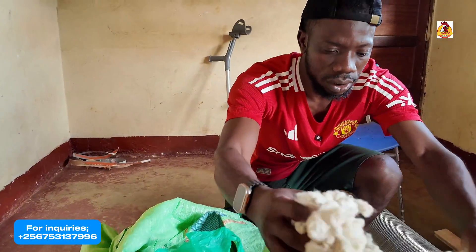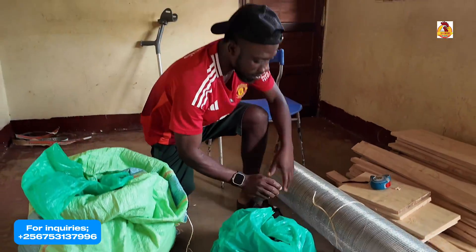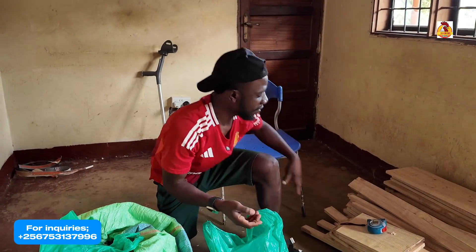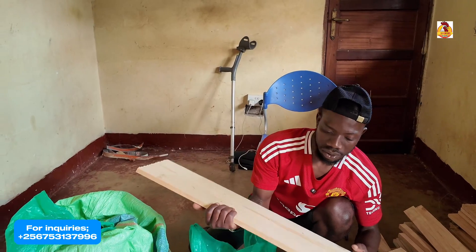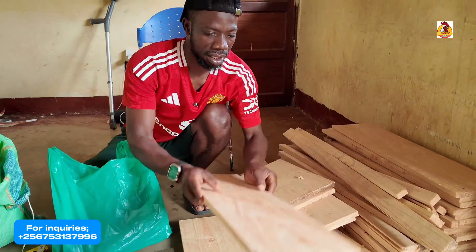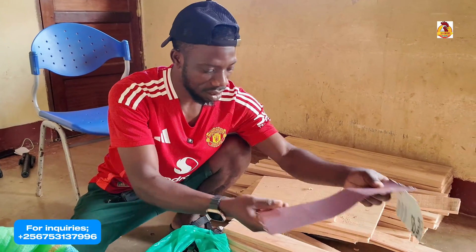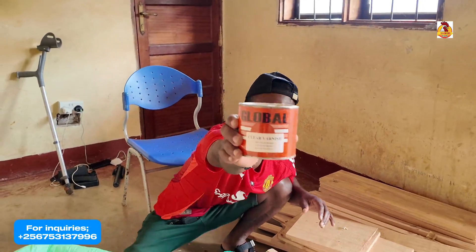Let us first check on the materials. This is cotton. These are the materials and equipment to be used. This is a boss — all these are the ones we're going to be using. This is a coffee tray. We're going to have this one. Then on this side, this is timber, this is wood.